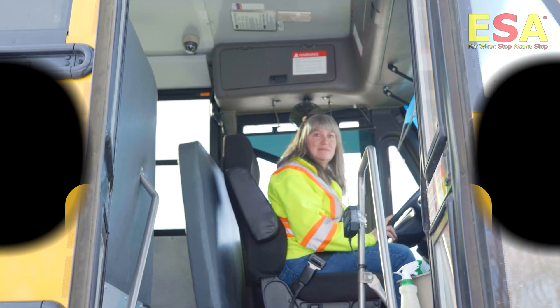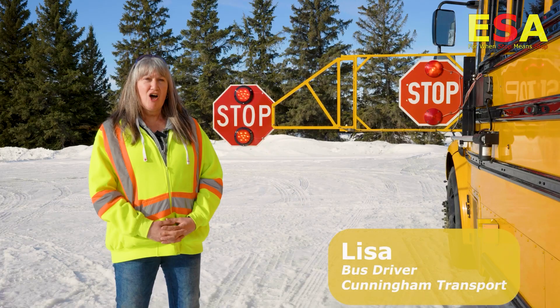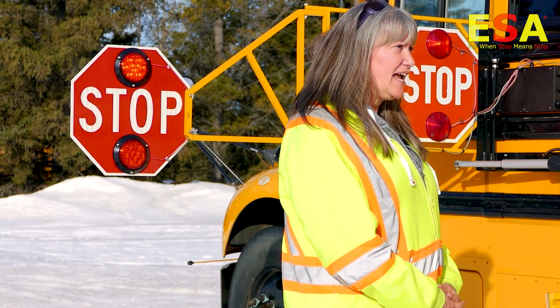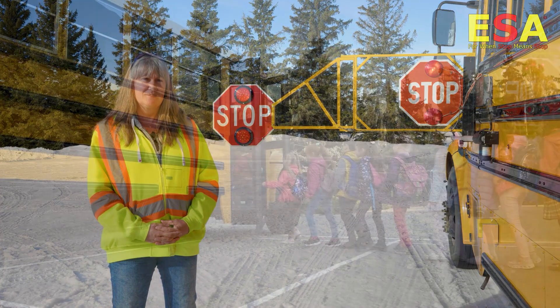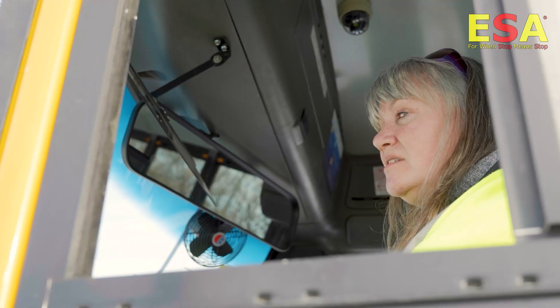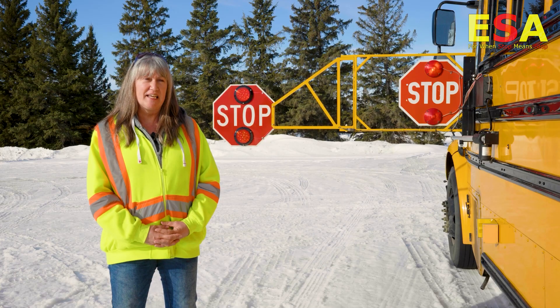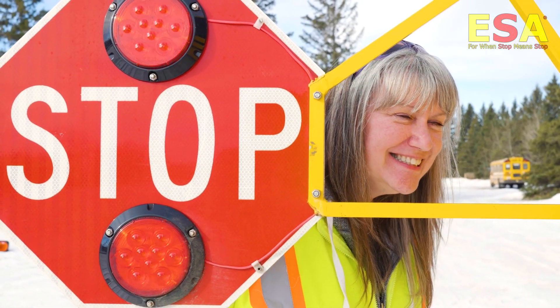I drive school bus for Cunningham. A lot of vehicles drive right through the stop sign. I can say for drivebys with a stopped school bus, I probably have two per week. Those children on that bus that are trying to get home will get hit. My responsibility is to get them home safely. The extended stop arm is there to deal with that driver behavior.